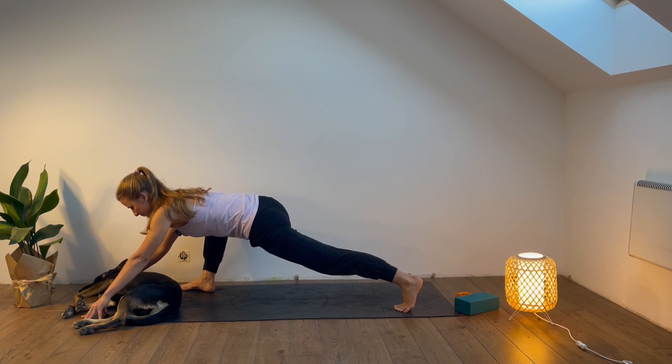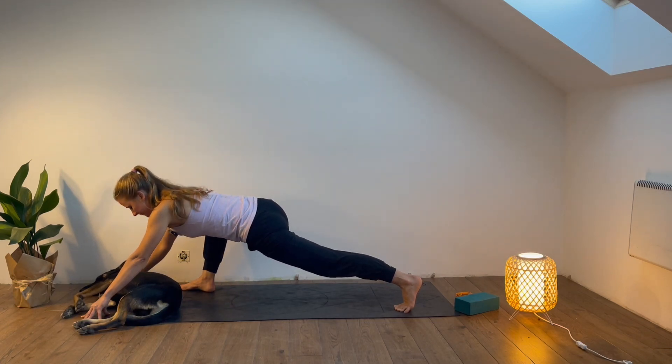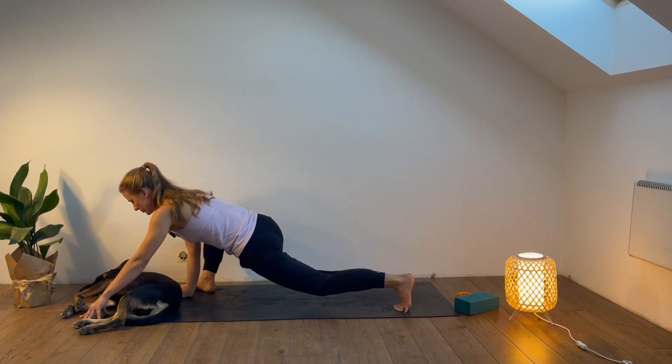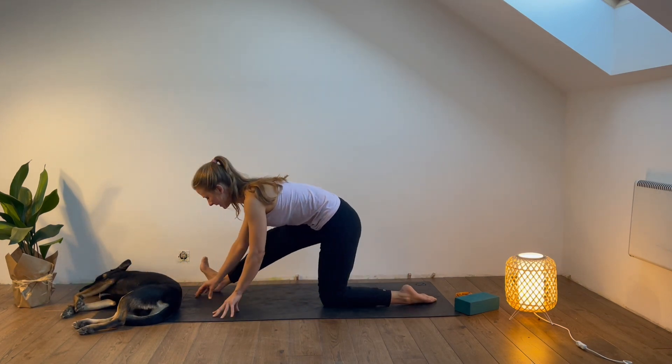Stay here for a few moments. Come back to your breath — feel the inhalations, feel the exhalations. One more: inhale, exhale. Last one: inhale through the nose, and on the exhalation lower the left knee down. Then extend the front leg — right leg — and then bend it.